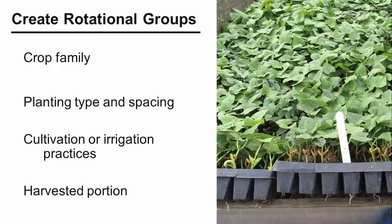Another common way to group is by planting arrangement. So, one group might be those crops that are grown in multiple rows on raised beds, like leafy greens, and another group might be narrow single rows, like beans and corn, while a third group would be wide row spaced crops like winter squash and pumpkins. Groupings can also be based on different cultivation or irrigation practices, or whether the harvested portion of the crop is roots, fruits, or leaves. Take some time to think about how to make this step work for your farm.